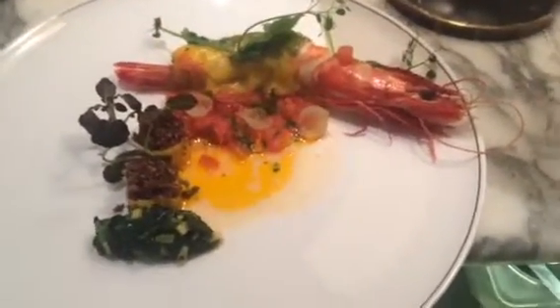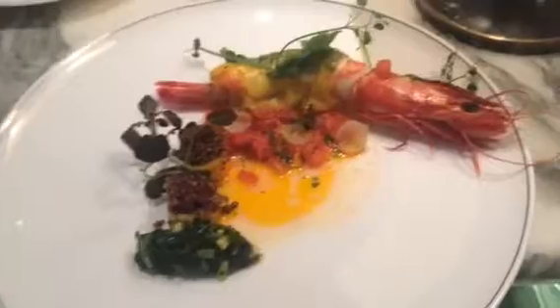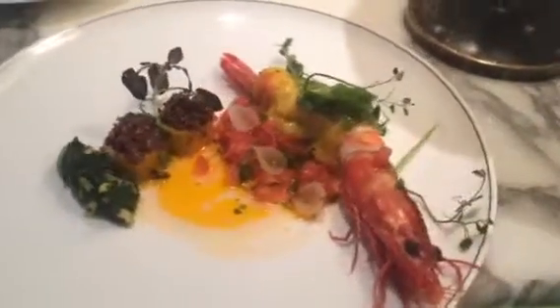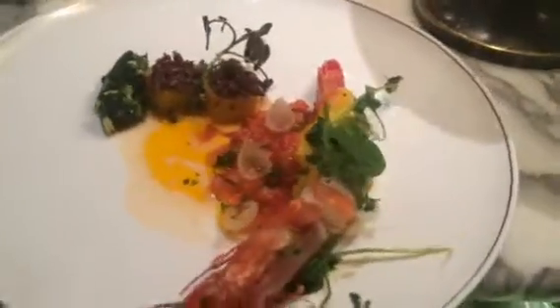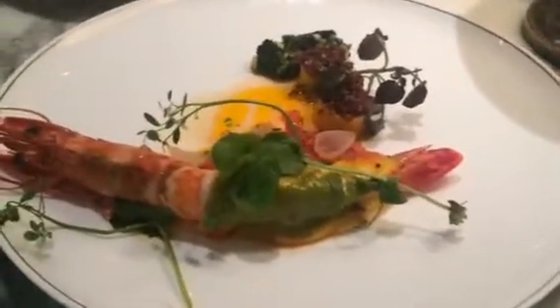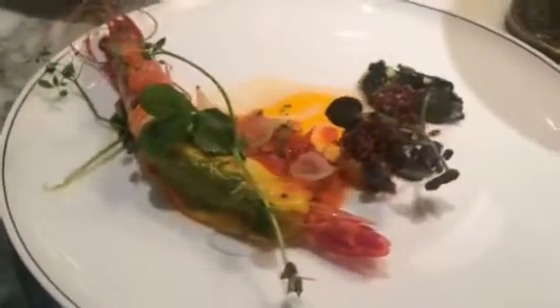This is the prawn cannelloni stuffed with prawn mousse, tomato fondue, spinach and avocado, natural prawn juices, and oils on a plate.